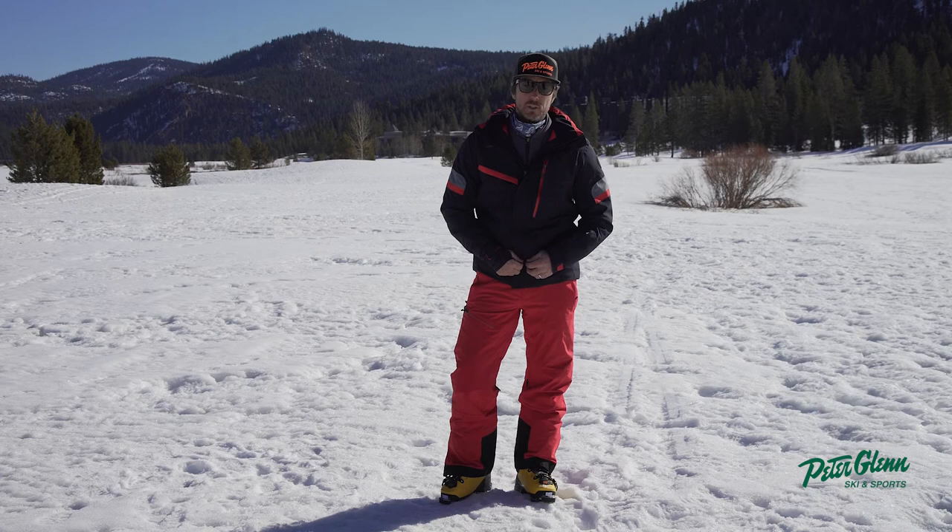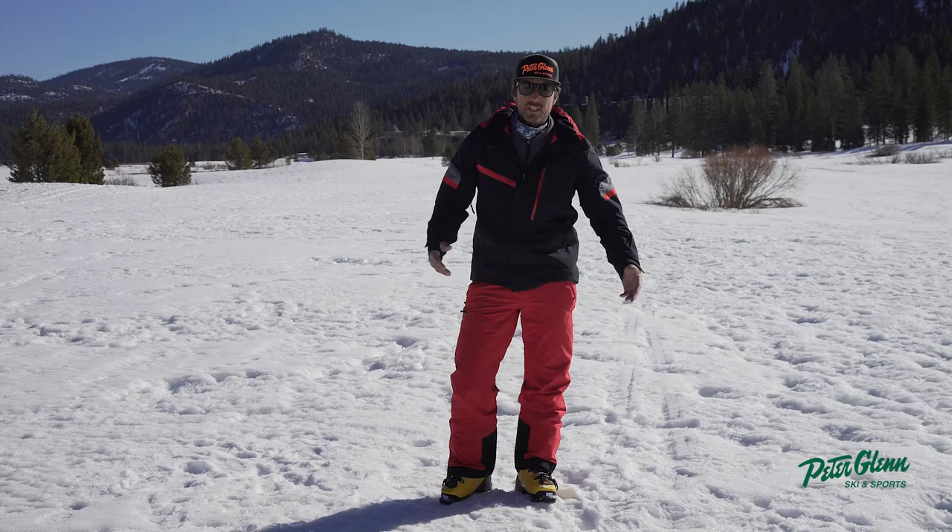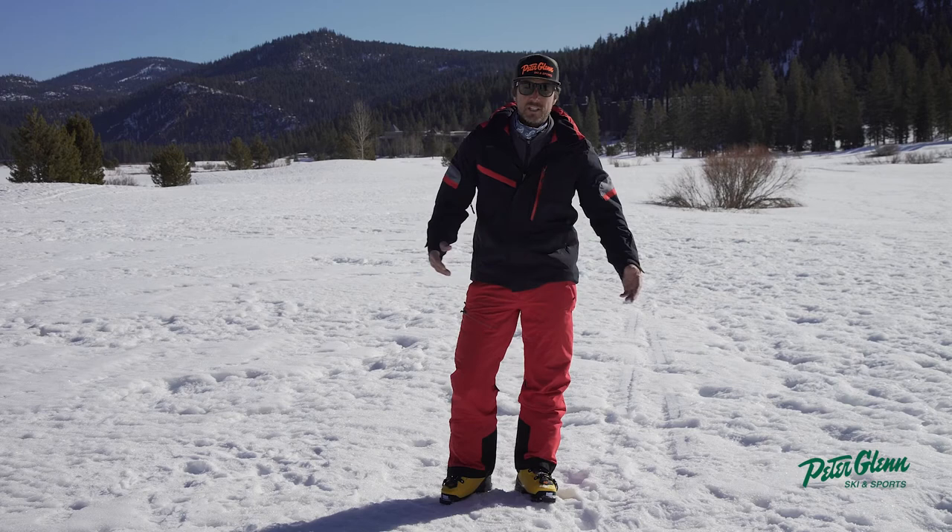There are a couple of hand warmer pockets right there for hanging around the village. It does not have suspenders, but it does have adjustable velcro straps to tighten up the belt, or you can use a belt with the belt loop.